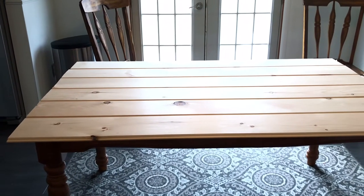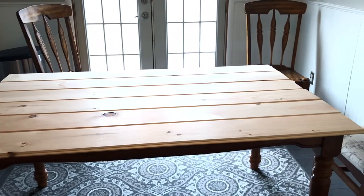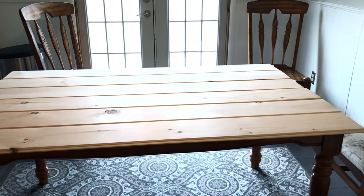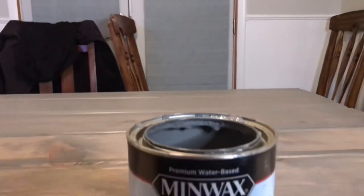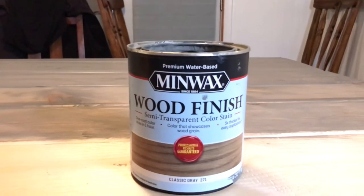We are using unfinished two-by-two pine tongue and groove plank boards that we just purchased from Menards, and we are staining it with Minwax stain in Classic Gray.